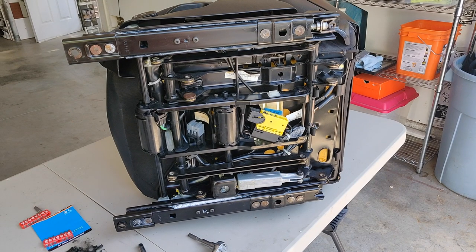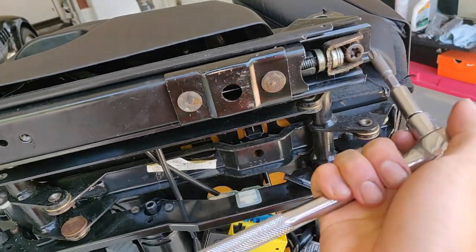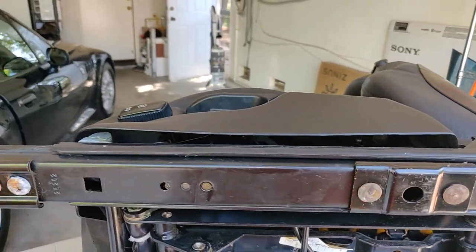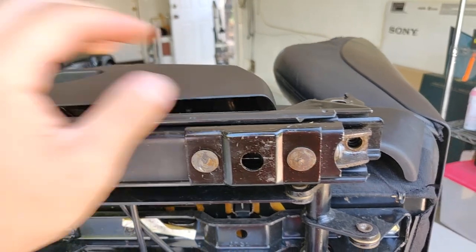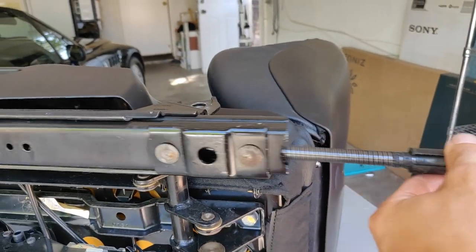So now that the seat is removed, lay it on the side so you can begin work. There's going to be two T25 screws in the middle of the rail and a T50 screw in the end of the rail. Remove those three screws and the rail can slide freely. Now you can remove the rod from the rail. Once you pull the rod, it'll take the rail with it.